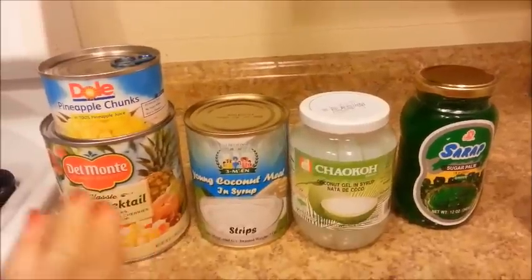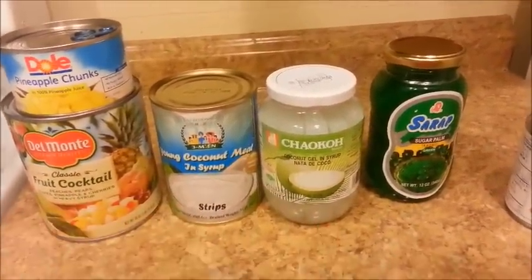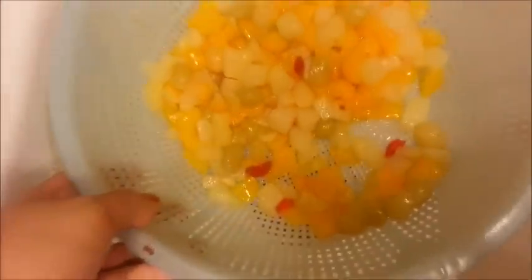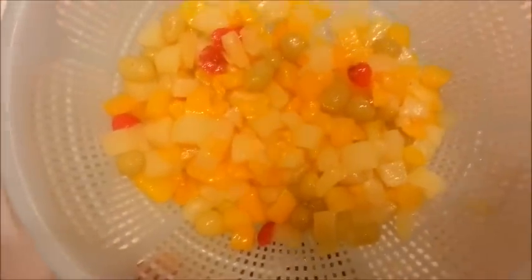Now I'm going to open up all these cans and jars and drain everything. I just dumped the fruit cocktail into a colander here — this is everything that you get. You can see that there's some peaches and pears, grapes, pineapples, and cherries.